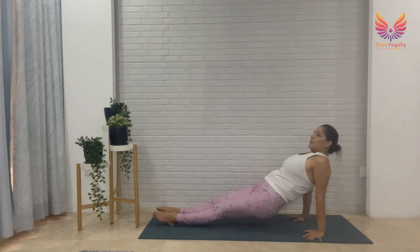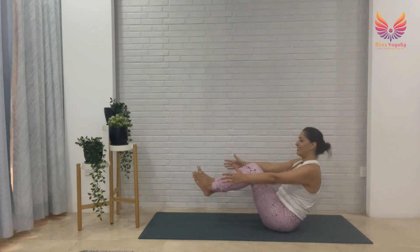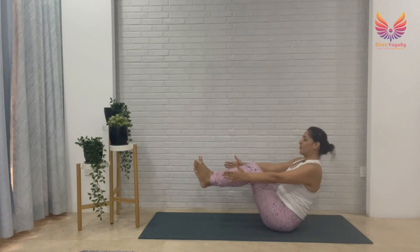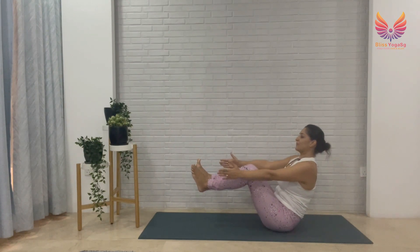Slowly bring yourself back, bend your legs — we are in Navasana, Boat Pose. Relax your shoulders, open your chest, legs parallel to the ground, breathe. Stay here another 10 seconds, keep your spine long.